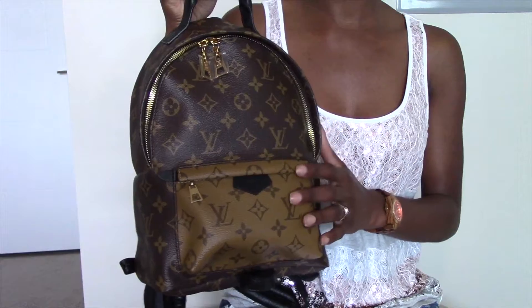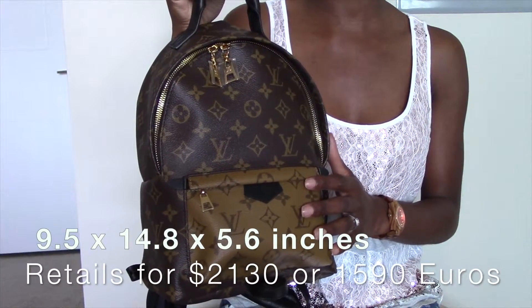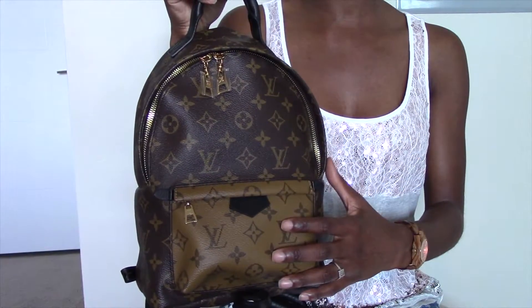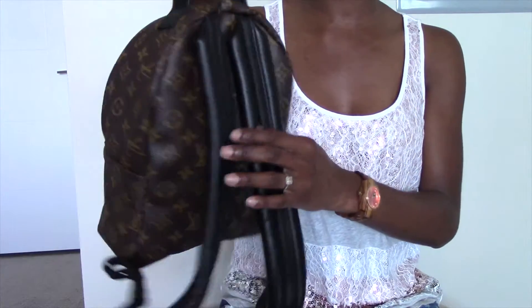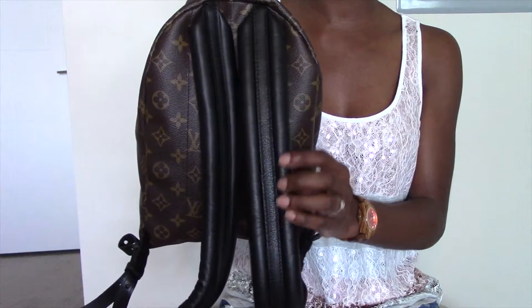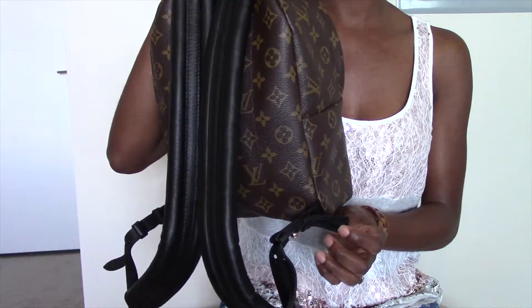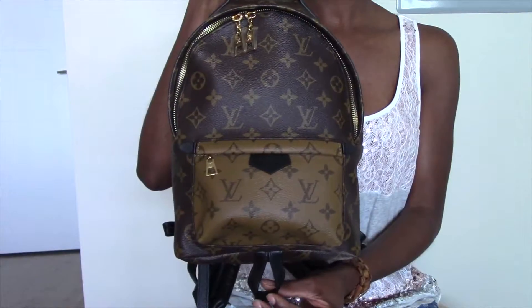Let's discuss the detailed features of the Palm Springs PM. I'll go ahead and leave the dimensions and the retail cost on the screen for you guys. The exterior of the handbag is made of monogram canvas, and the top handle of the bag as well as the two puffy straps towards the back are actually made of calfskin leather. The strap of the bag has seven adjustable settings so that you can adjust the handbag to your liking.